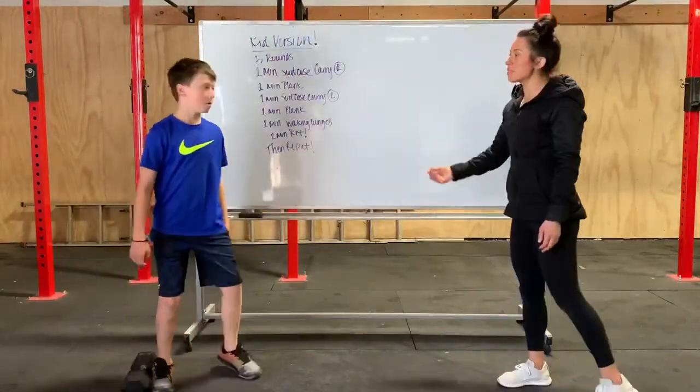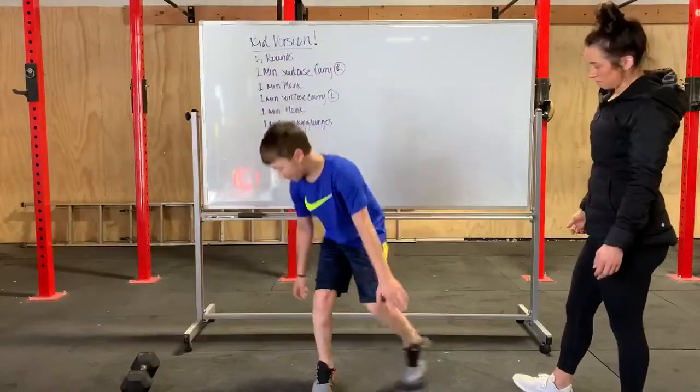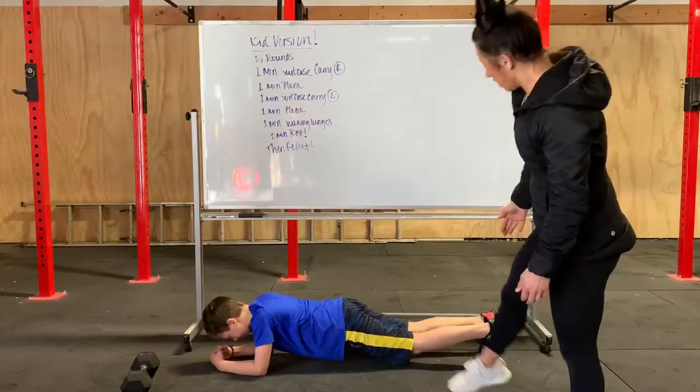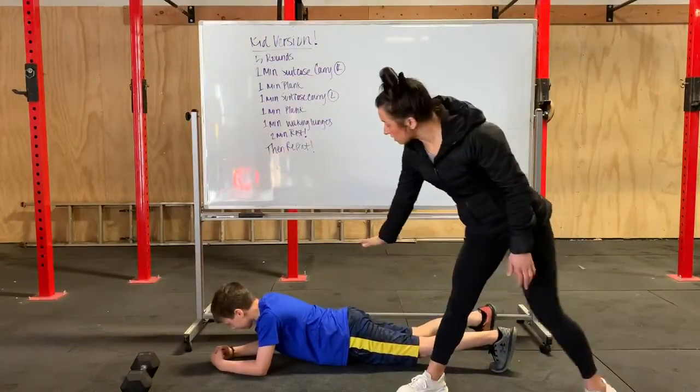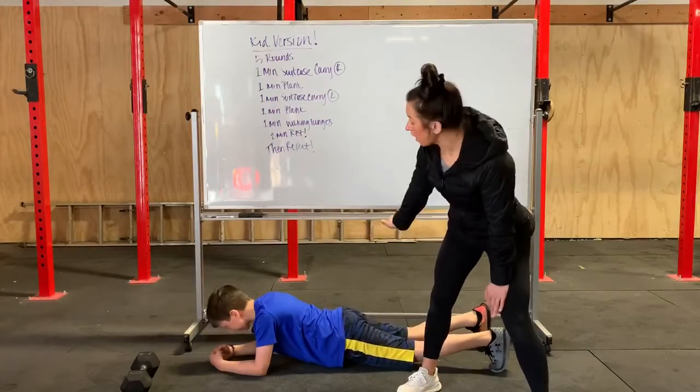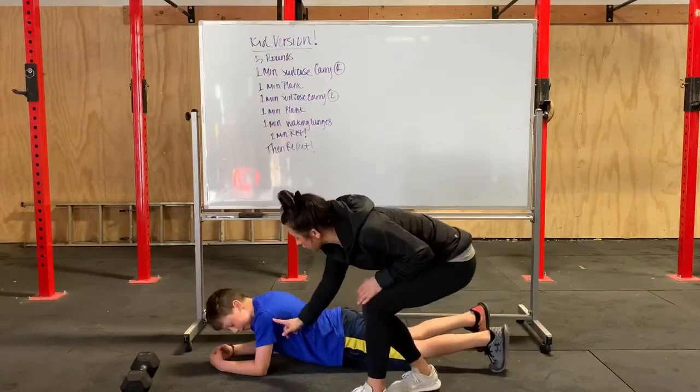Jamie's going to show us a plank. He is keeping a neutral spine — that means he is not letting his turtle shell cave or his booty rise in the air. His elbow is underneath his shoulder.